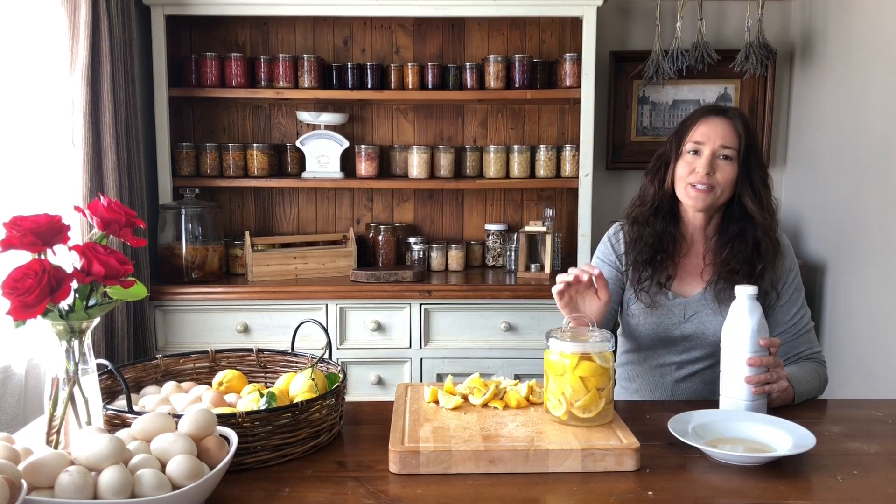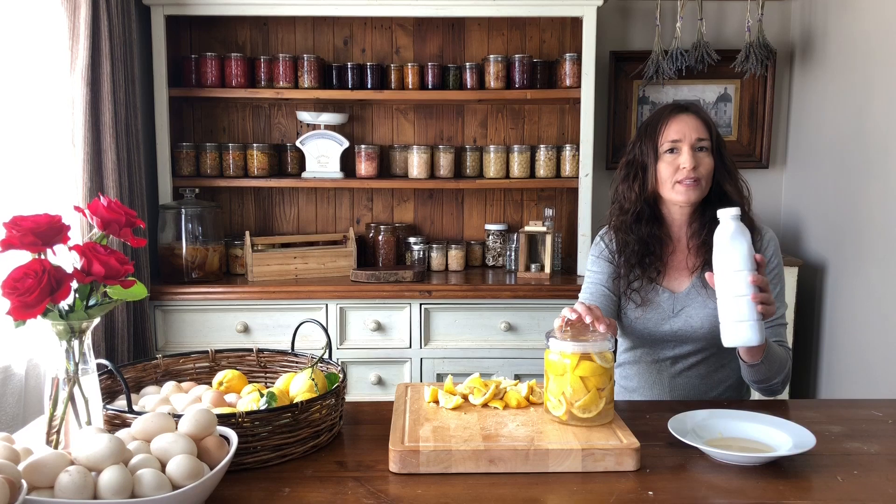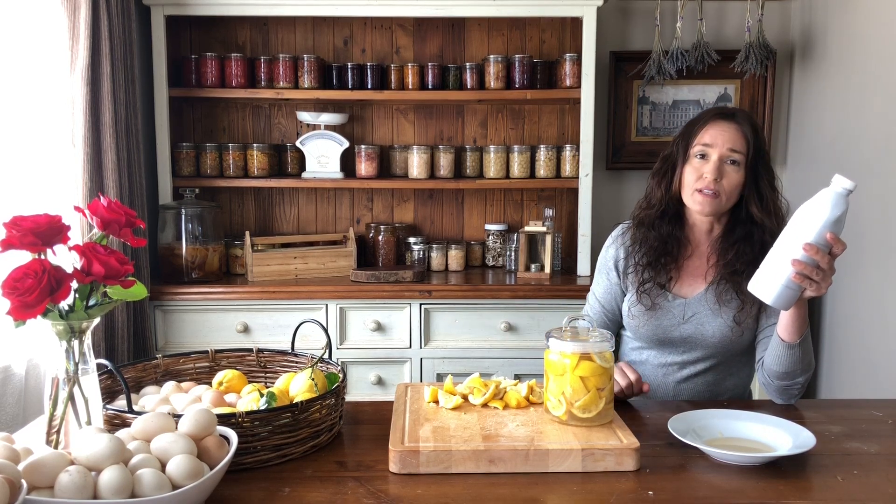We put the lid on and we leave it to brew for a few months. Once it's brewed, you just strain out the liquid into a bottle with a lid on it so that you can use it as a cleaning product. Then discard the peel after that.